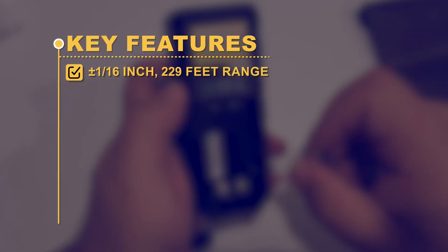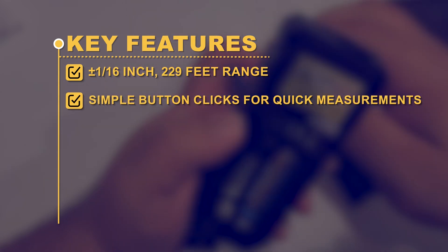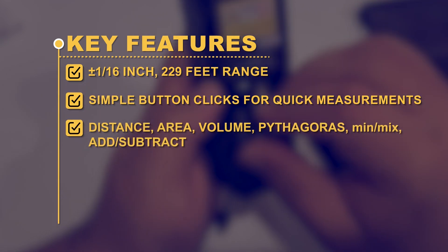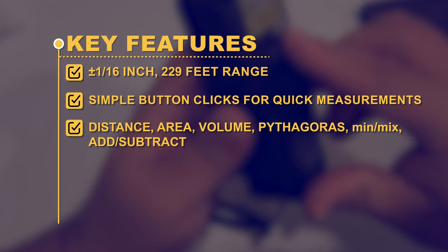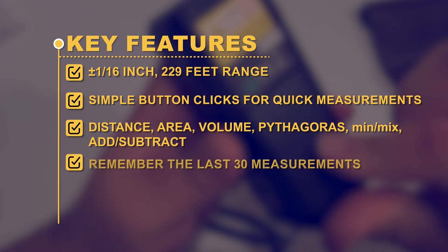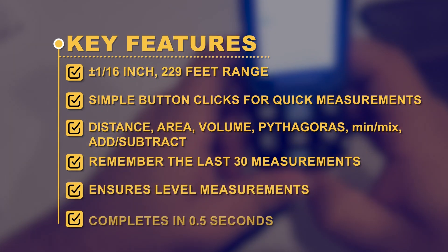Key Features: plus/minus 1/16-inch accuracy; 229-foot range; simple button clicks for quick measurements; distance, area, volume, Pythagoras, min/max, add/subtract functions; remembers the last 30 measurements; ensures level measurements; completes measurements in 0.5 seconds.